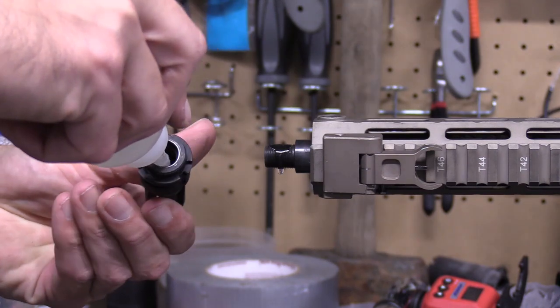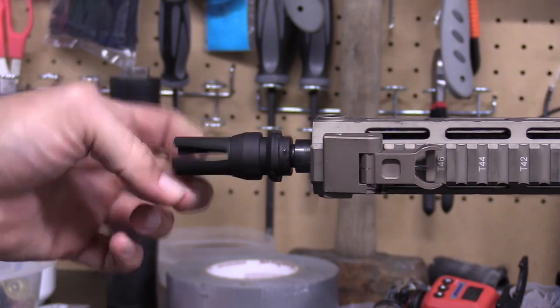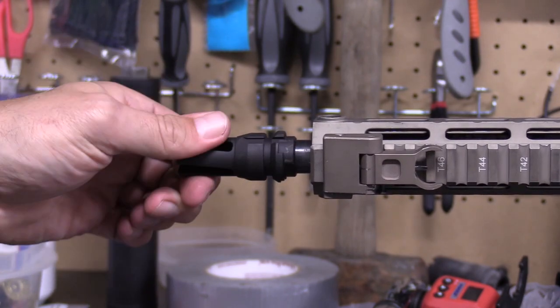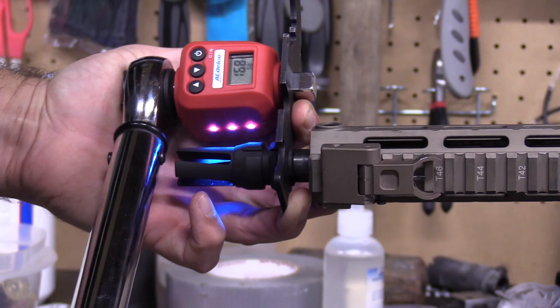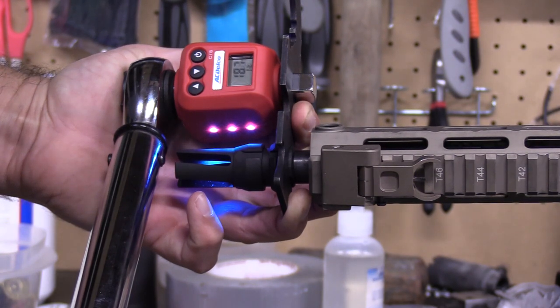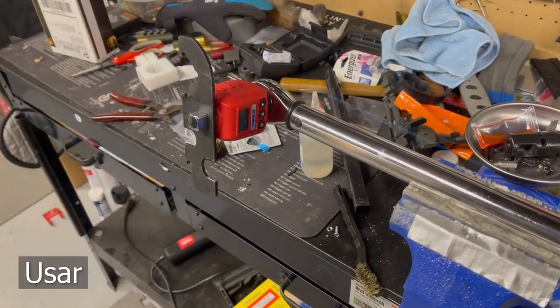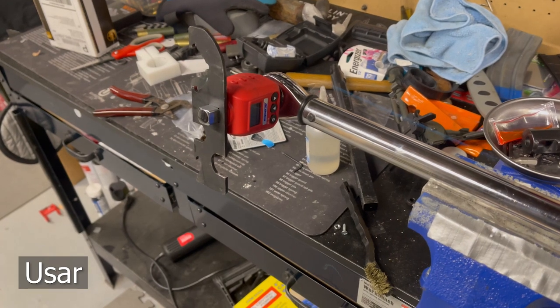The first phase of testing: I applied the compound and spun down the flash hider, then torqued it to 20 foot-pounds and let it dry for two days. The idea was to test how much torque resistance each compound provides. The torque meter I purchased had a lower upper limit, so I torqued them to 20 foot-pounds just to make sure we were up off the 15 foot-pound minimum limit.